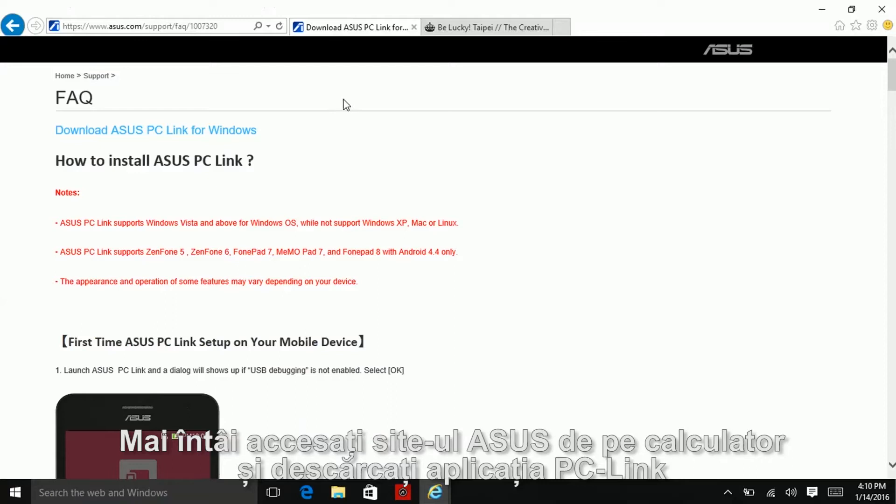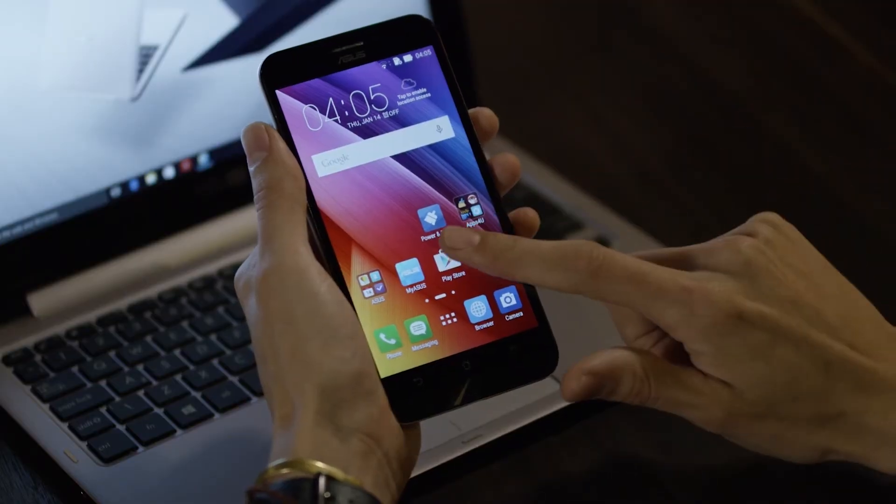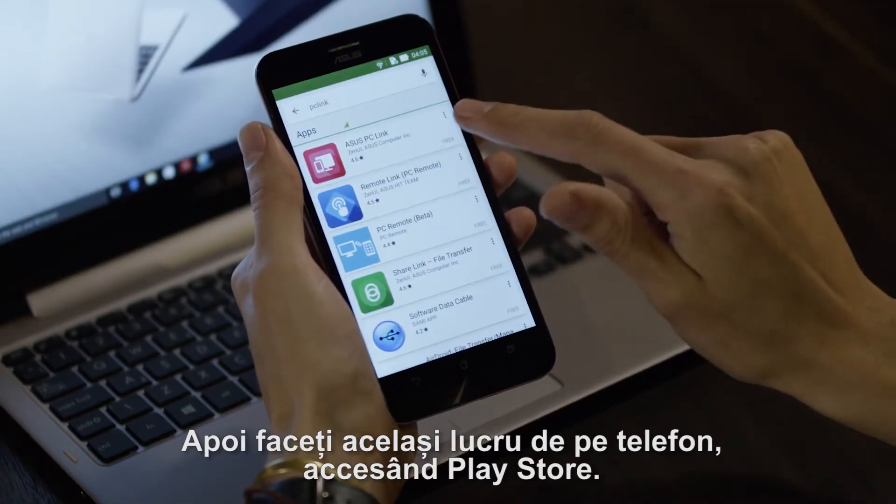First, go to the ASUS website on your computer and download the PC Link app. Then, do the same on your phone through the Play Store.